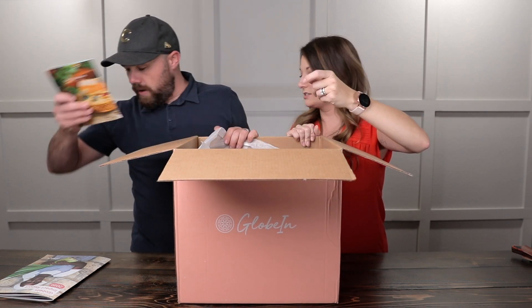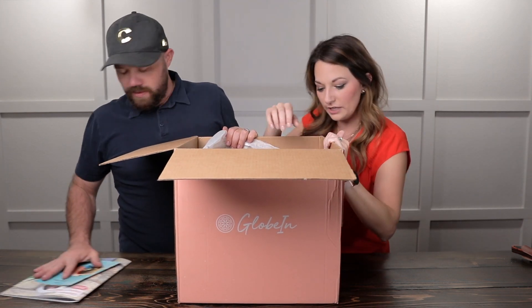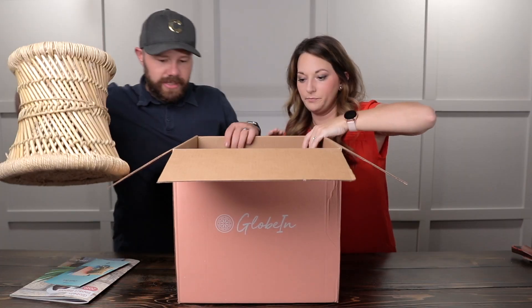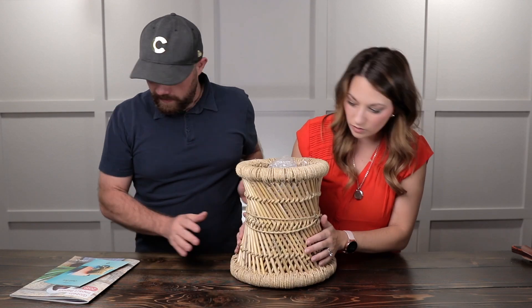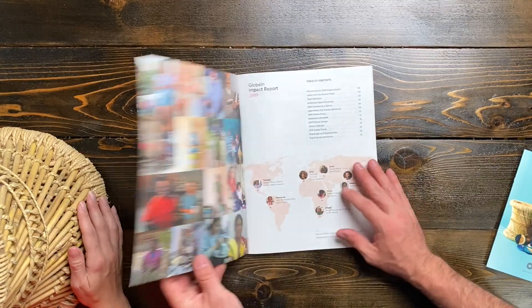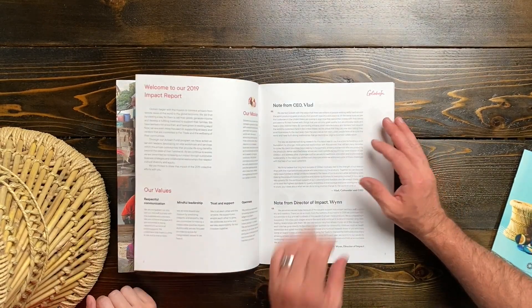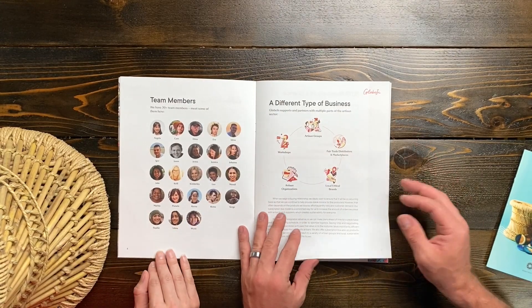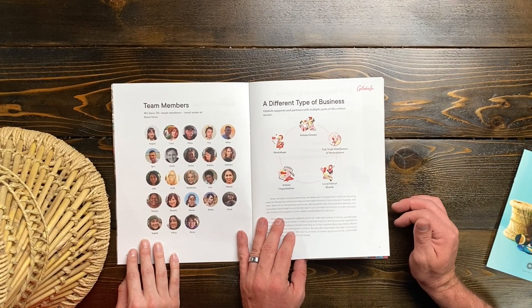We have the Oasis box. And here is the GlobeIn impact report. Quality is top notch here. So we got the GlobeIn impact report for 2019 — this is the impact they had on the world basically in 2019. Very cool. A different type of business — artisan groups, workshops. It talks about their team members. They do a lot with fair trade distributors and marketplaces, and they are a member of that. Local ethnic brands, artisan organizations. They have 30-plus team members.